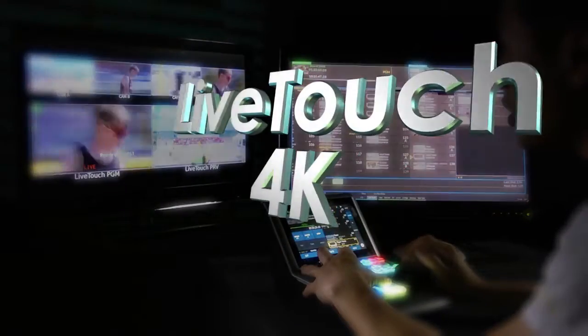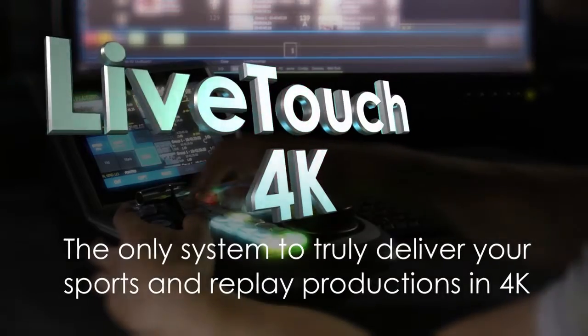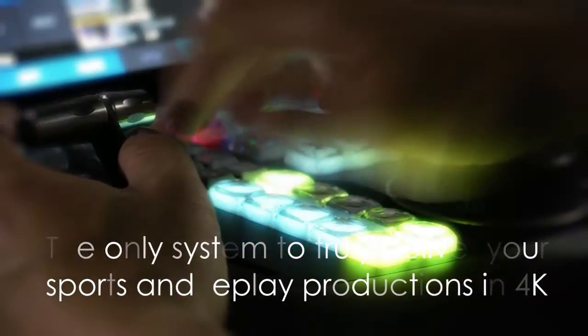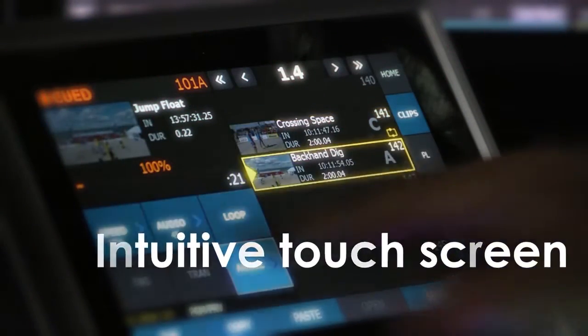LiveTouch 4K from SAM, the only system to truly deliver your sports and replay productions in 4K. LiveTouch 4K is built on a dedicated video server and a new intuitive touchscreen control panel.